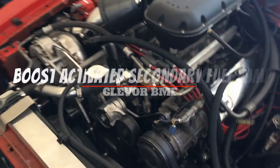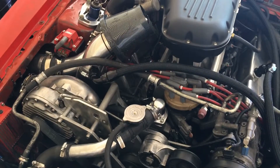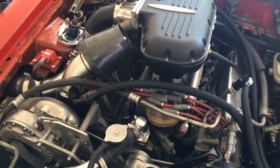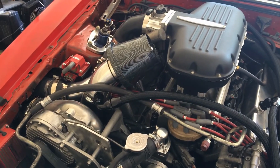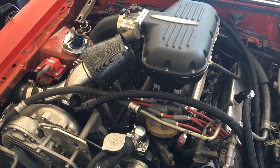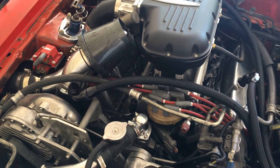Alright guys, so here's the deal: I upgraded my engine - this is a 408 stroker - and I also have a supercharger on here that gives me a few pounds of boost. I've upgraded my fuel system with dual in-tank pumps and upgraded my fuel lines all the way from back to front with stainless steel half-inch lines. What I want to make sure of is that I have enough fuel when I need it, but I don't want to run both pumps at the same time.